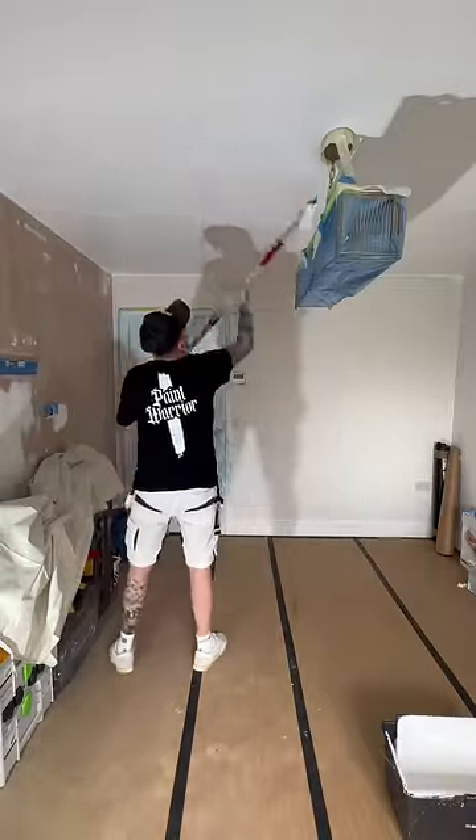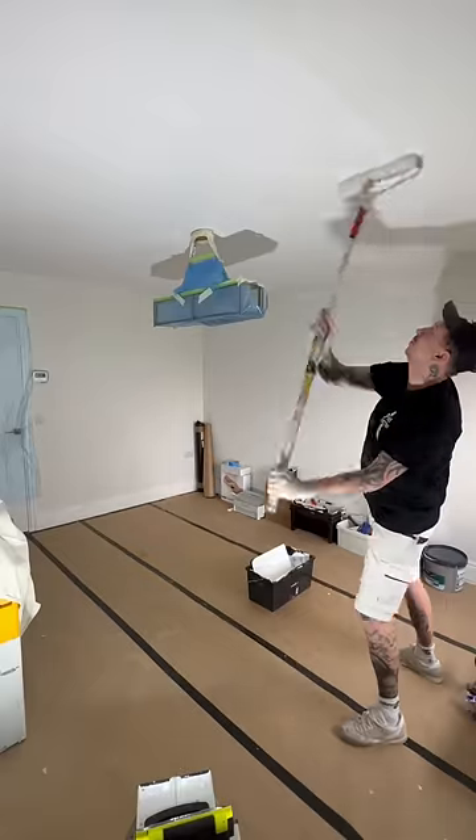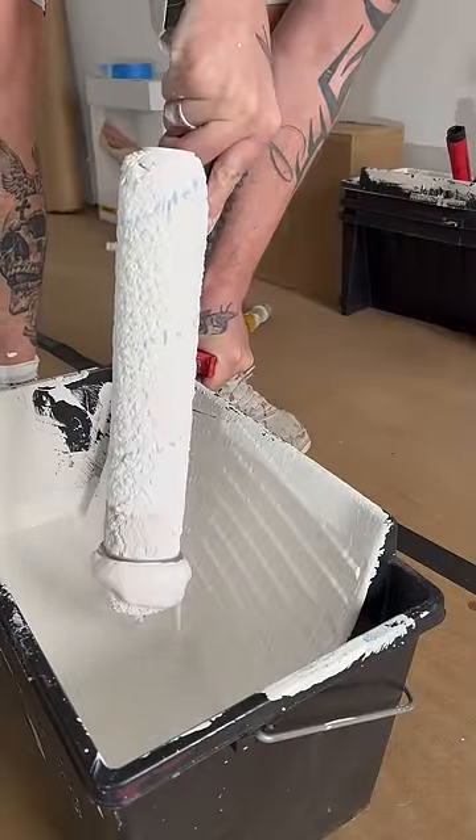That way you're not breaking your back and you're not getting covered in paint — it's just a cleaner, easier system. The paint I'm using is a non-reflective paint, Dulux Ultra Matte, so it doesn't matter which way you roll it, it will still dry back uniform just like that.